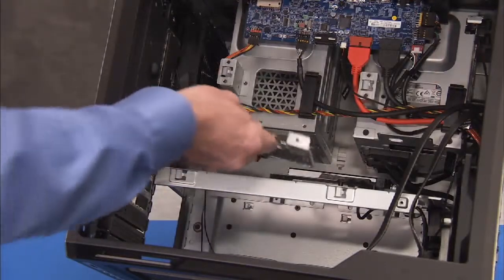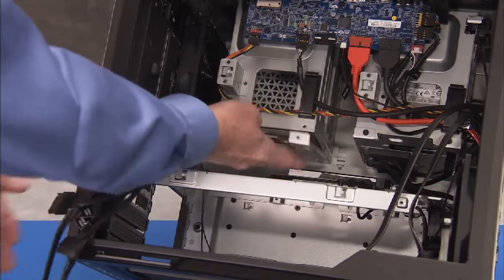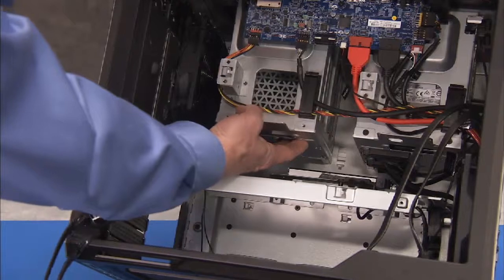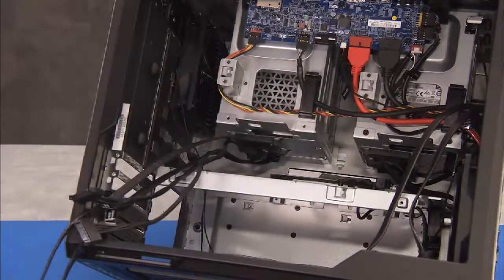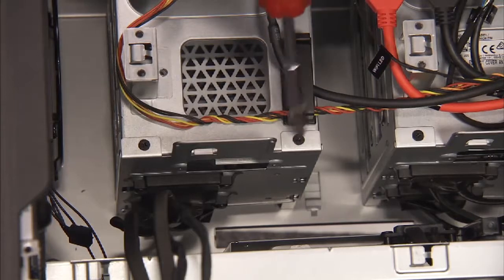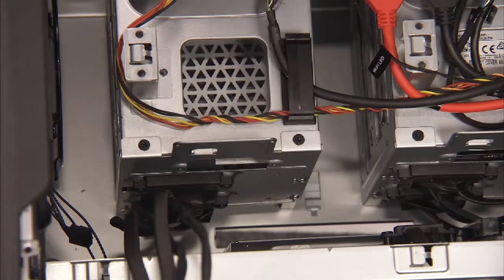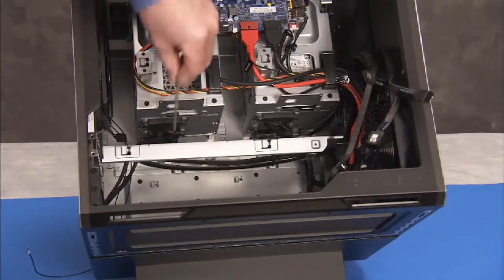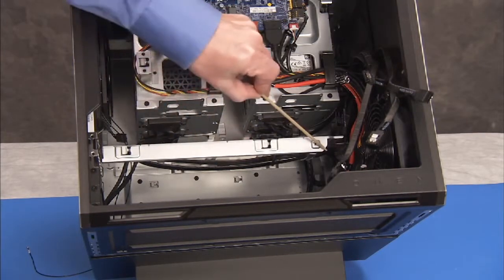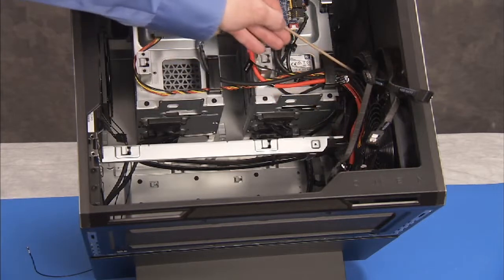To replace the bracket containing the hard drive cables, align the tabs near their slots and slide the bracket into the unit until secure. Secure the bracket to the hard drive cage with its two Phillips number 2 screws. If replacing hard drive SATA cable 2 or 4, reroute the SATA cables back through the guides on the middle bracket of the PC.